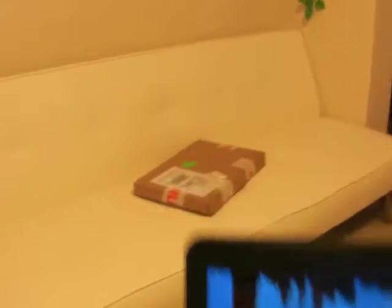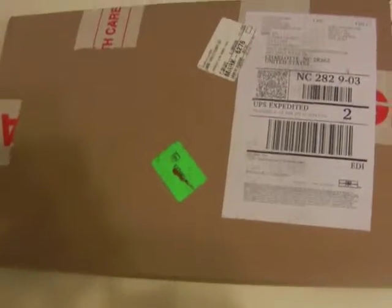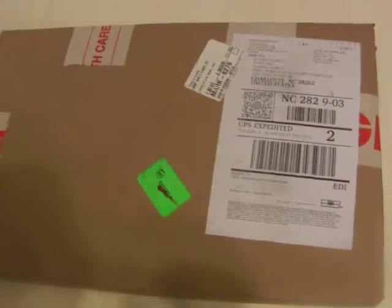I did order a screen from this company called laptopscreen.com. I've ordered a couple of times from this company. So here's the screen — it was well protected in this UPS bag. Here's how the HP screen looks like right now.